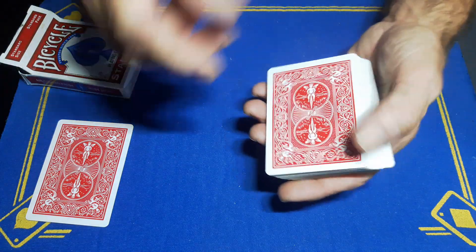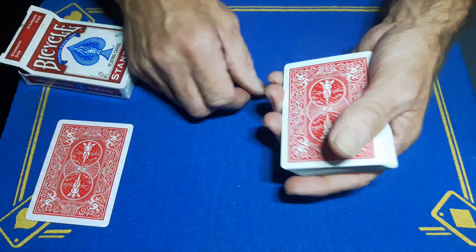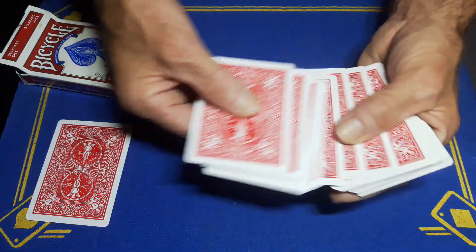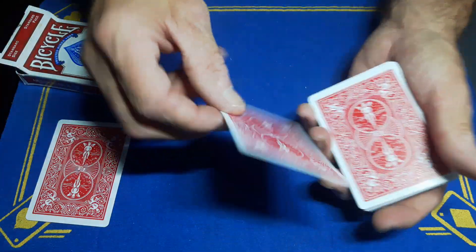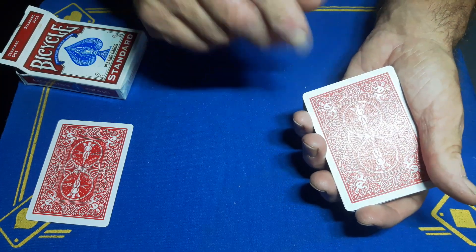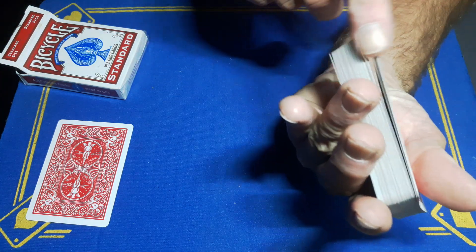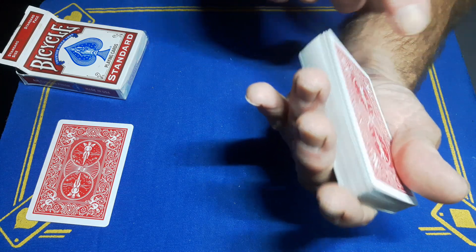Let's say they say the number 13. You're going to push off — this is that double card, which did flash in my performance and somebody spotted it. So you're going to go 1, 2 — that's your magnetic card — 3, 4, 5, 6, 7, 8, 9, 10, 11, 12, 13. You're going to strip out the 13th card, which is a blank card, place it on the top of the deck, and now you're going to do a triple lift. Don't worry — because you've got that hard card you can get that triple every day of the week without even thinking about it.